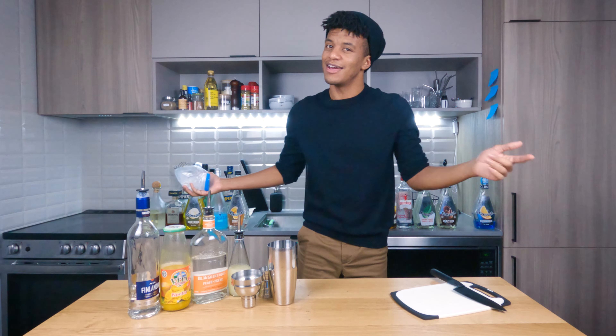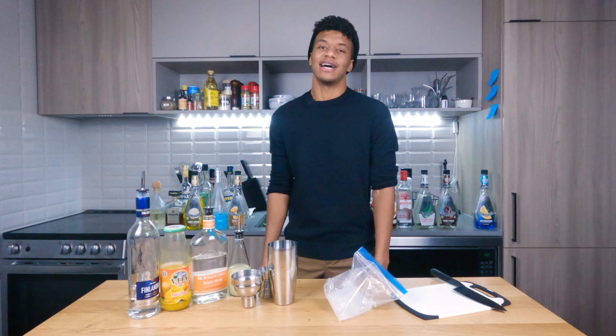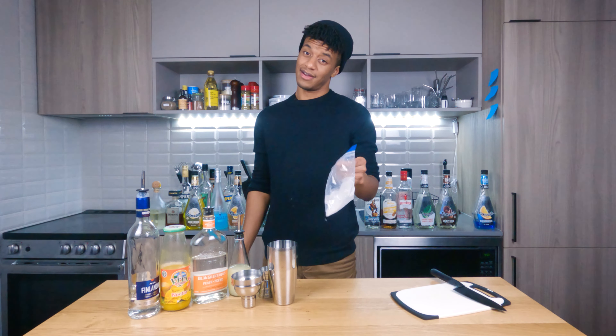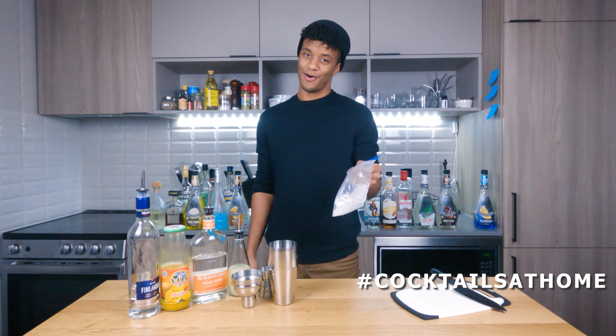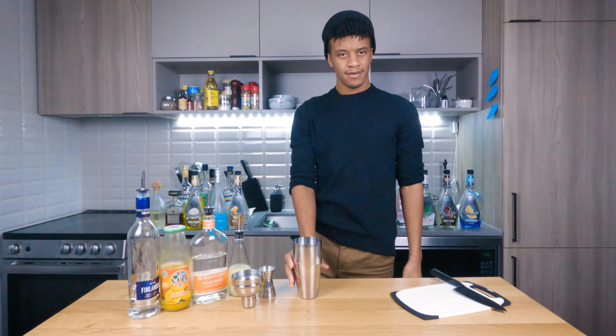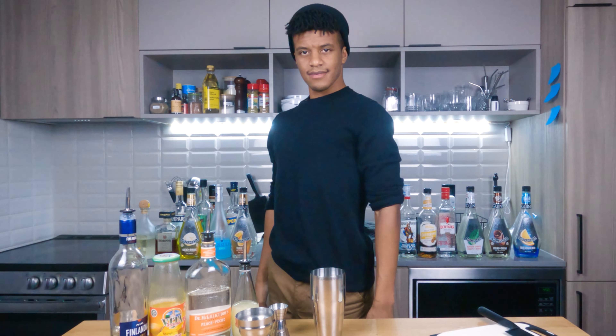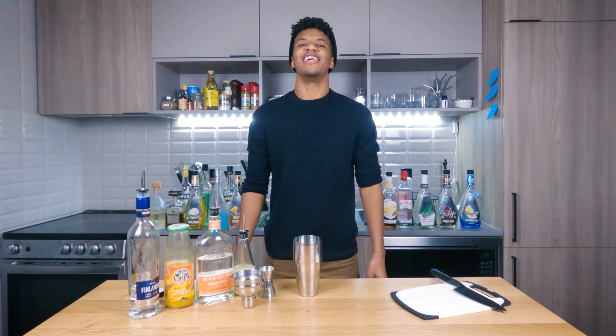As always, we're using the ziploc bag because we're making cocktails at home. Look at that form — feeling firm and tight. Now it's time to freak out with your ingredients.